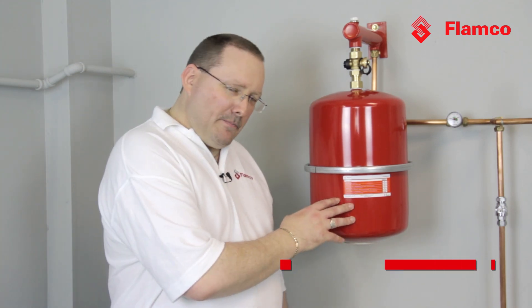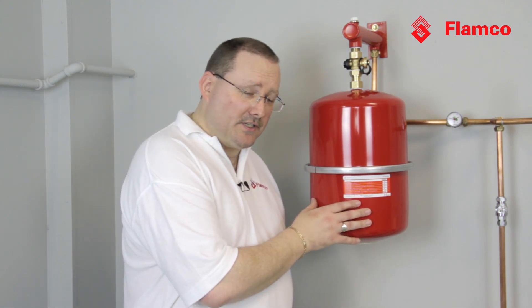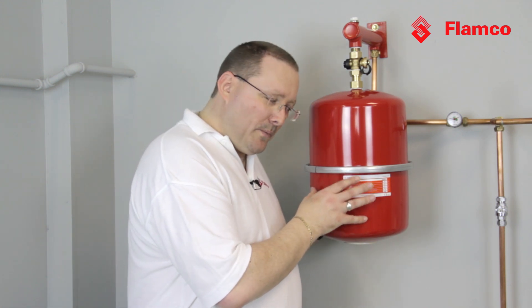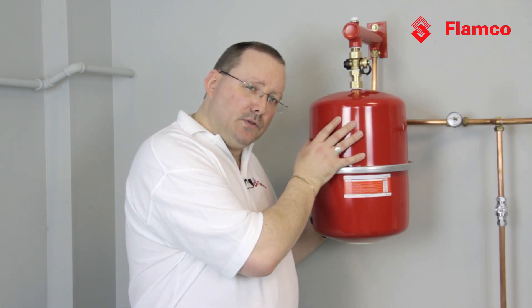Today we're going to talk about checking the gas charge on your expansion vessel. A lot of people don't think that this is important, but if the gas charge in your expansion vessel needs adjusting, the effects on the wider system can be quite dramatic. What we have in here is a gas charge and space for the expanded water to go.